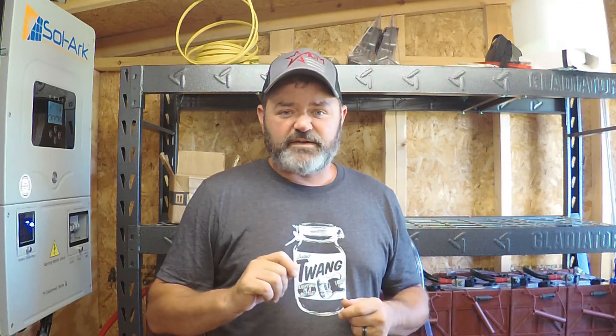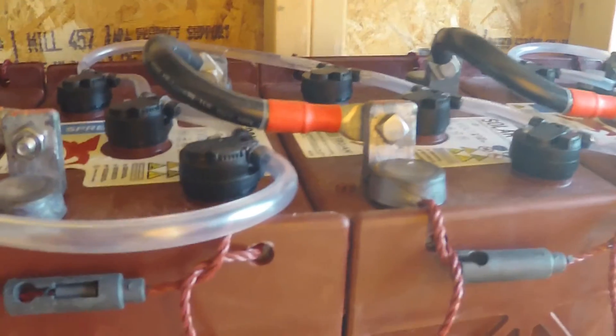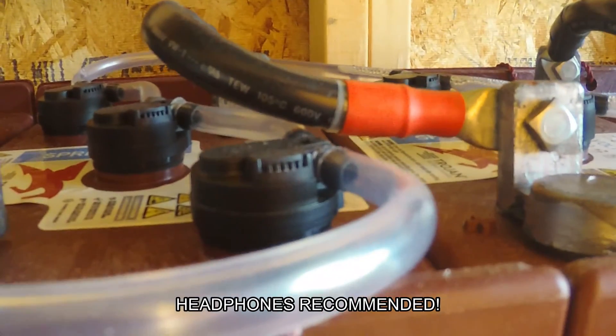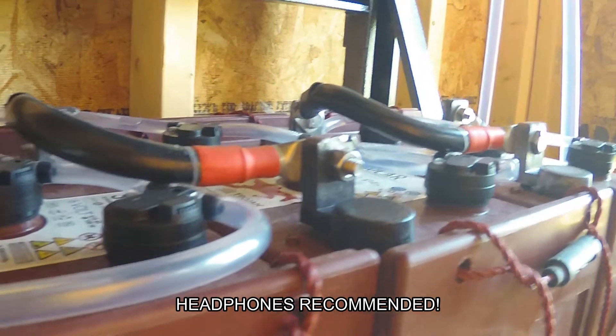Right here we've got an equalization in process. I'm going to be quiet and let you listen — you'll actually be able to hear the batteries boiling inside. As you can see on the SolarArc, our battery voltage is currently 61.2 volts. Batteries are typically 48 volts, so we are definitely in the middle of an equalization process.